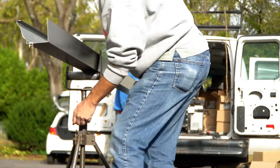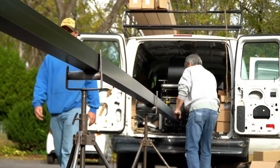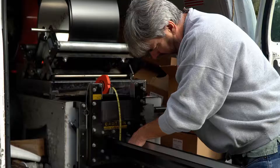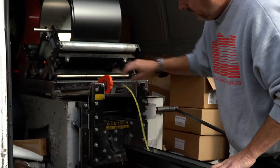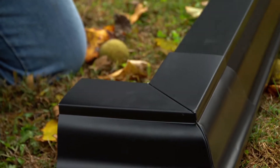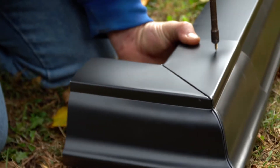We have a gutter truck that comes out and he will produce any measurements we give him to make it a seamless custom gutter, versus just piece-milled 10 and 20 footers. Everything's color-matched, custom caps — everything we need to do the house.